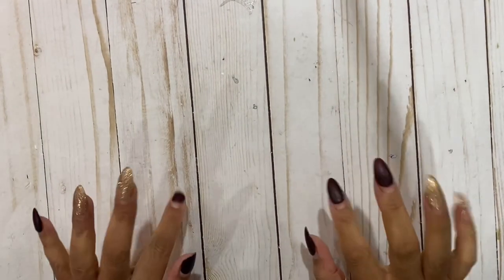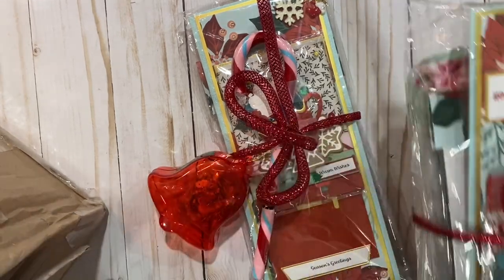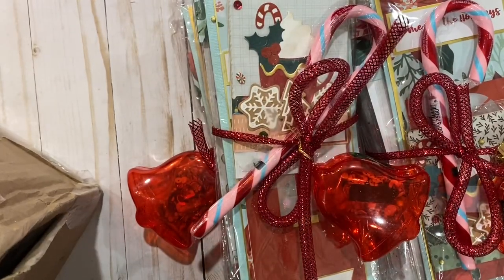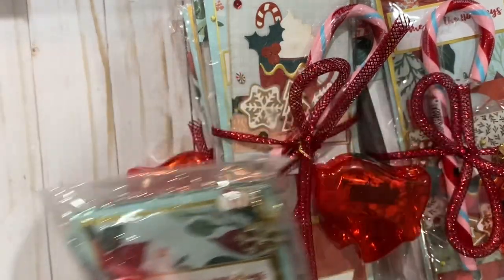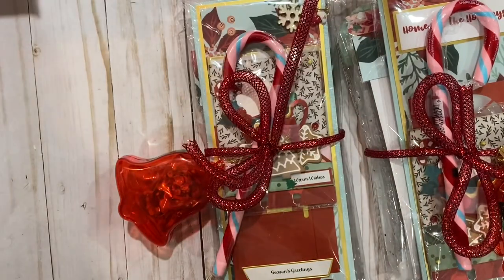Hi everyone, I'm here with our journal page swap unboxing and I have four packages today. The first one is from Alicia - I saw her video on them and they're so cute, look at how cute, adorable, love love love.